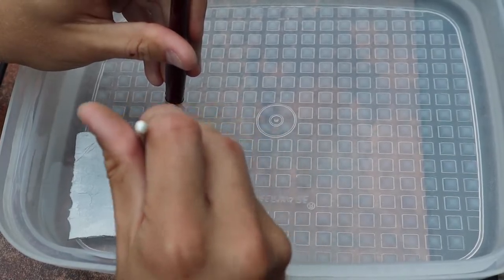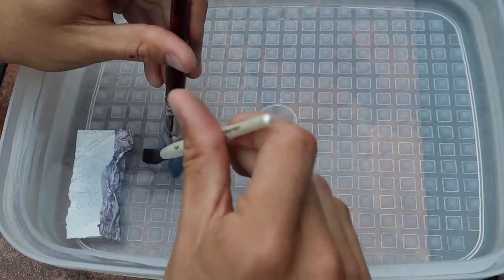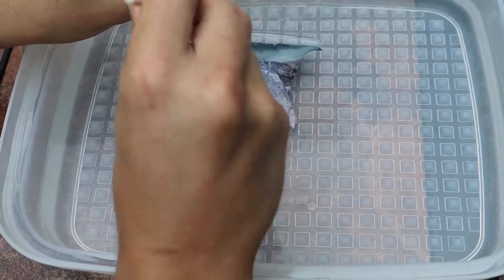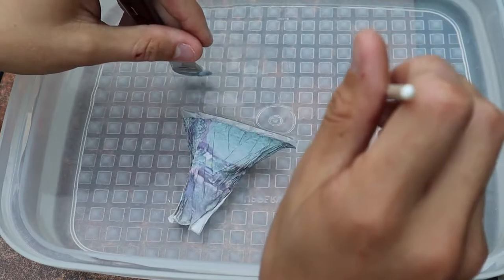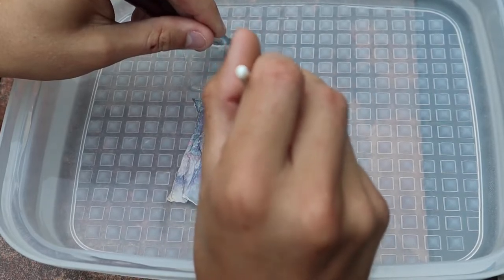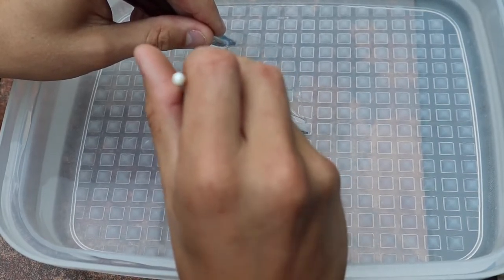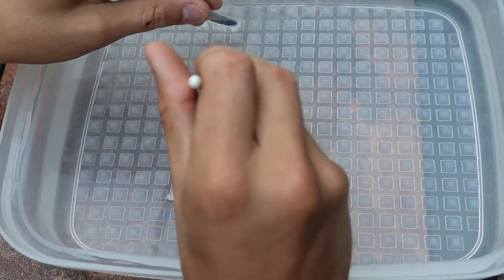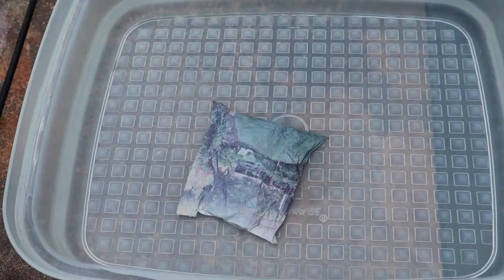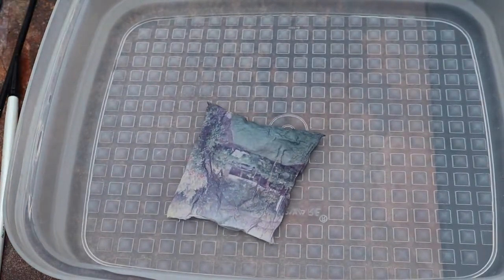Just keep chipping away at it and eventually you will free it from the plastic. I'm really excited now. I was a little disappointed at first, but it looks so cool!